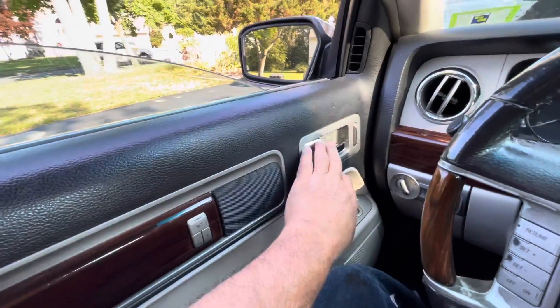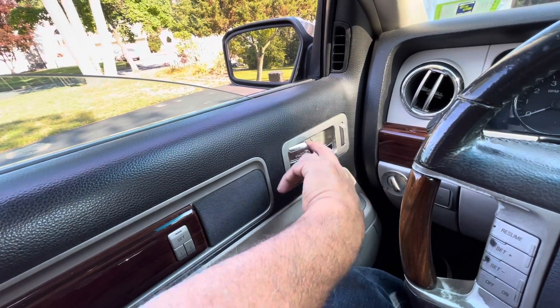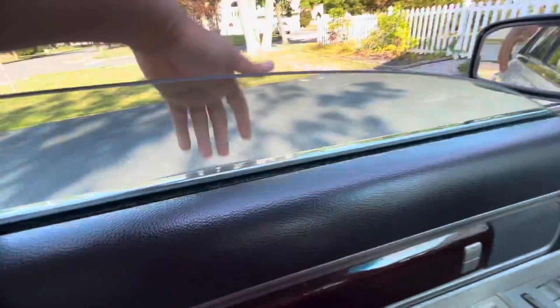A trick you can do in the meantime while you get the part is to pull this and this at the same time. If you do this, it opens. It's a lot better than reaching outside.